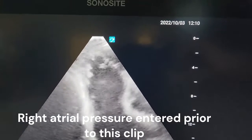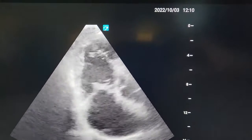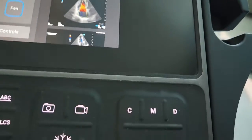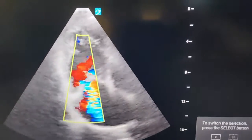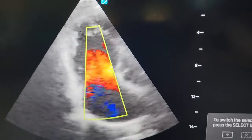RV focus view, tricuspid valve. First thing we'll do is hit color, and we want to get the largest TR jet we can.